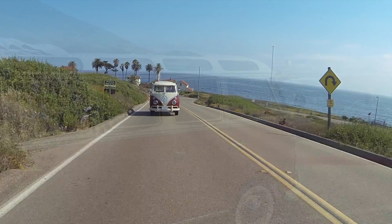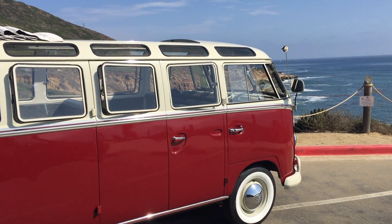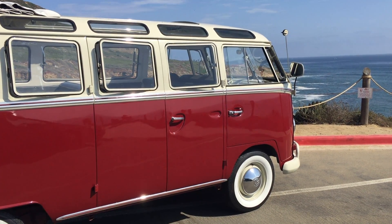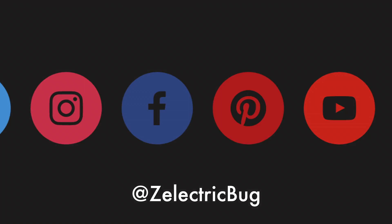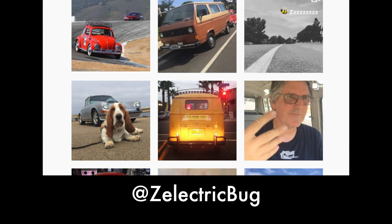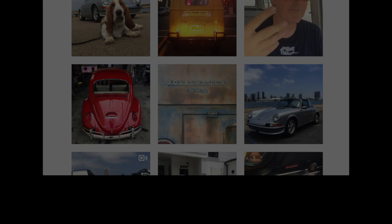Thanks a lot for watching this far. If you have any questions, leave them in the comments below. You can email me at david@zelectric.com and check our Twitter, Facebook, and all those things to stay up to date. We're probably most active and most interesting on Instagram, so check that out — it's really a lot of fun.